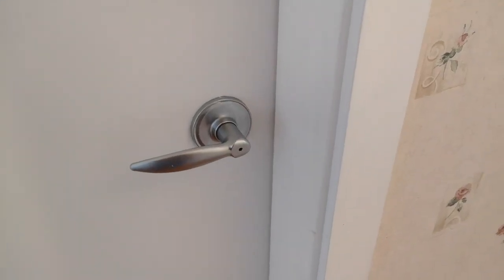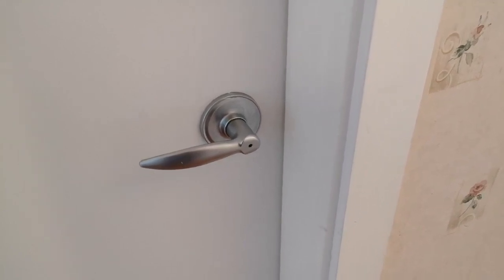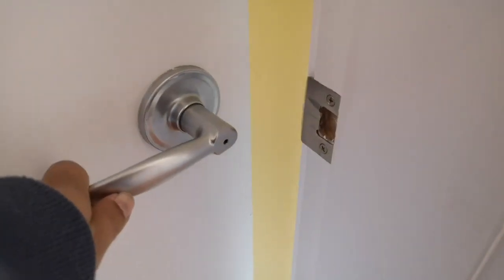Welcome to How to Adult 101. Today we're going to show you what to do if you lock yourself out of a room. This right here is just a regular washroom door that you see in a lot of houses and hotel rooms.